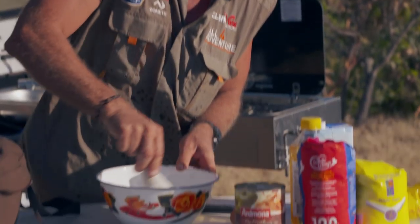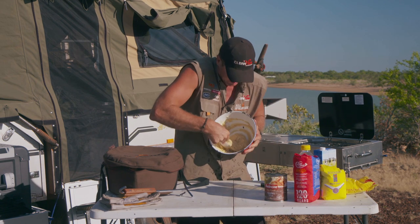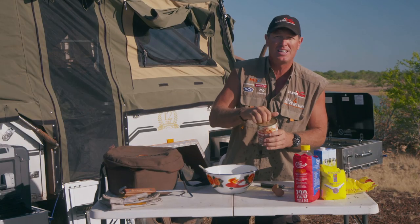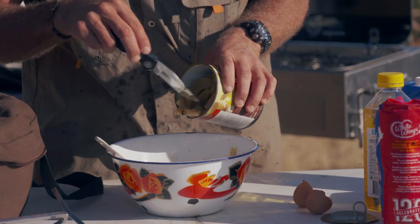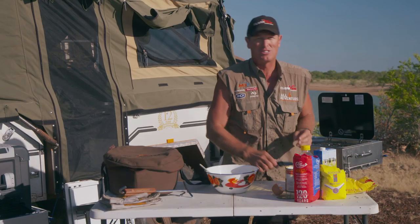So we'll just quickly mix that up. See that there? That looks pretty good. Now don't forget the apples — because if you're going to make an apple and oatmeal muffin, you've got to have some apples. If you like lots of apples, chuck lots in. If you don't, chuck a small amount in.